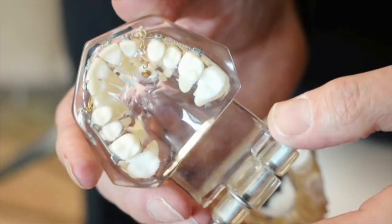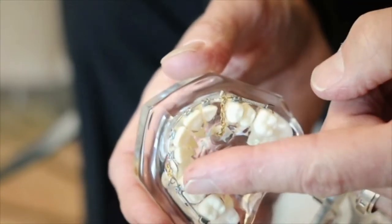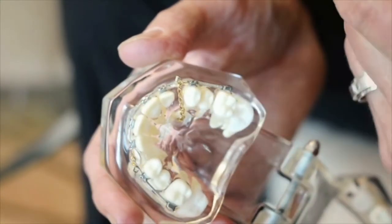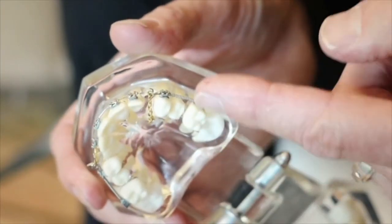Another example that we see is palatally impacted cuspids like this. Once you bring the crown into place it looks wonderful, but if the root has not come from the palate so that you create a canine eminence, then you're going to be in trouble because that's where it's going to jump back. Sometimes if you haven't created enough overbite, you will wind up having the crown jump back through the bite, which is pretty embarrassing.